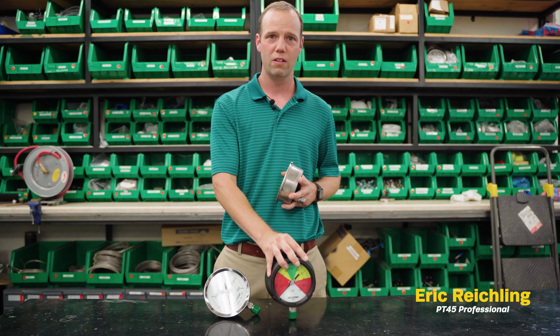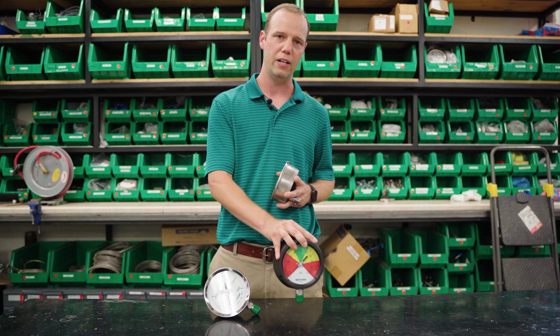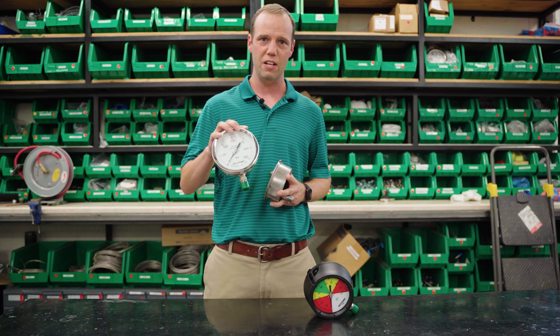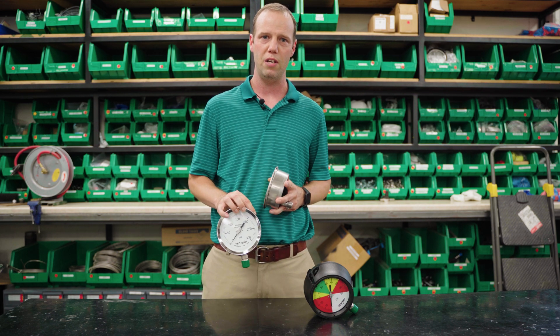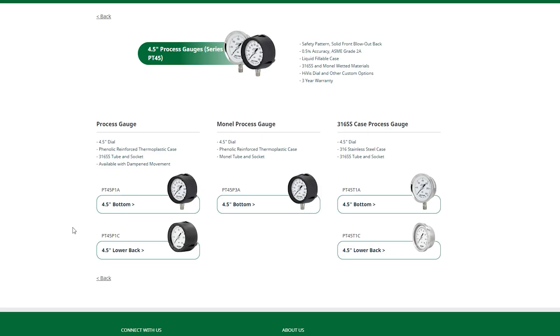We displayed the most common configurations of the PT45, such as the 316 wetted bottom and back connected, the Monel bottom connected, and the 316 stainless case bottom and back connected PT45T case. Let's run through an easy demonstration. The 316 bottom connected gauge is the most common, so we'll select this gauge.